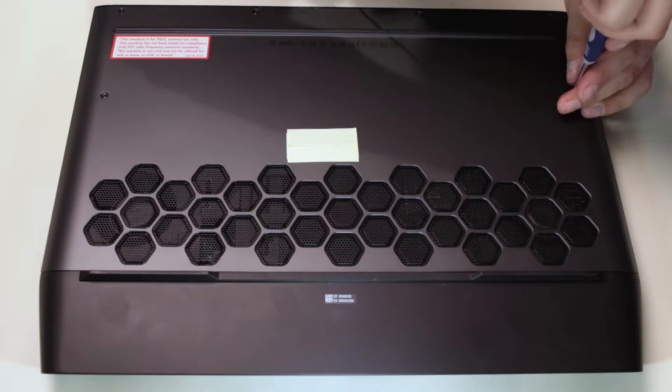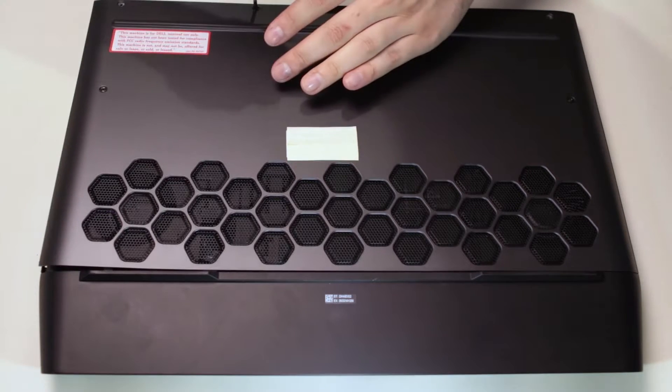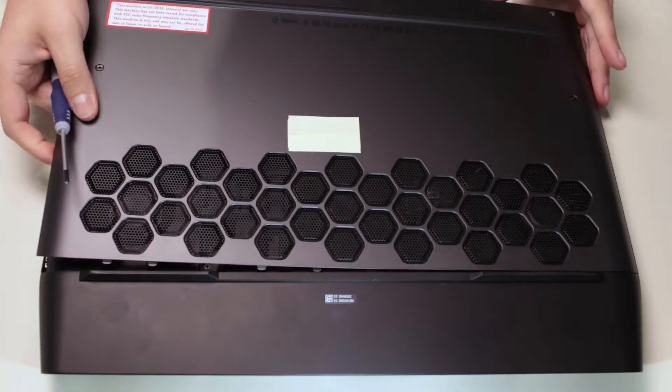There are a total of six screws on the Area 51M model. Bear in mind, only the screws located on the corners will come out entirely.